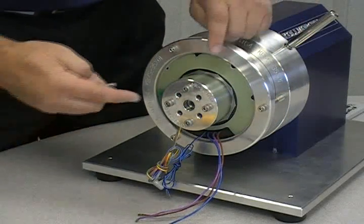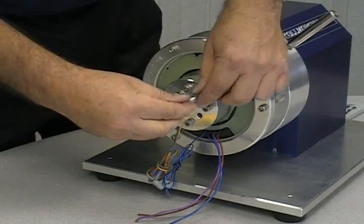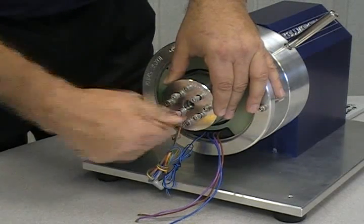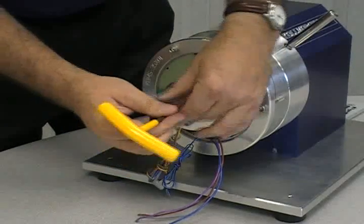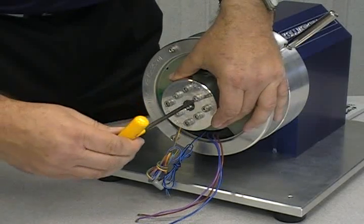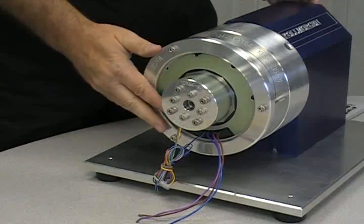With the locking pin in place, four bolts will be inserted into the end of the adapter. Insert four M6 x 50 bolts into the four remaining holes that will create a cross pattern. Remember to finger tighten the bolts. With the bolts snugged down tightly, remove the locking pin. Once again, the rotor will turn freely. The mounting of the motor is now complete.